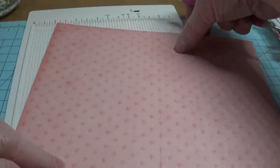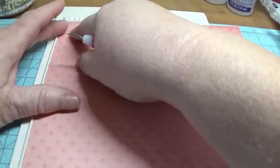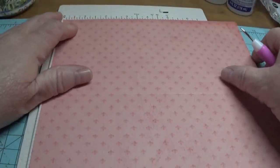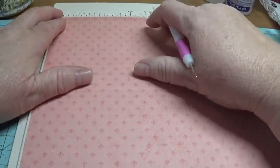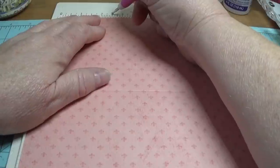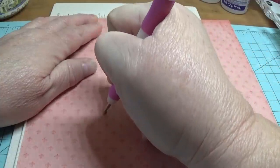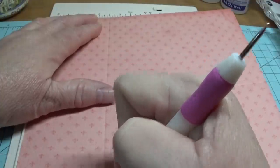Now we're going to turn this over to the eight and a half inch side, so the eight and a half inch side is lying across this way. You're going to score at the two and a half inch mark — make sure it's nice and straight. Here's two and two and a half right up here, and we're going to score that all the way down.